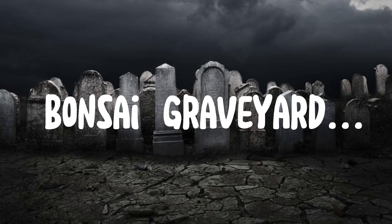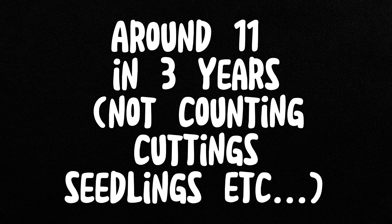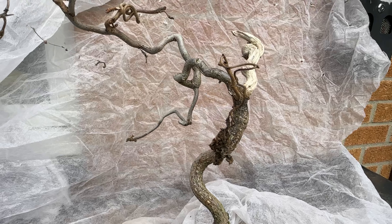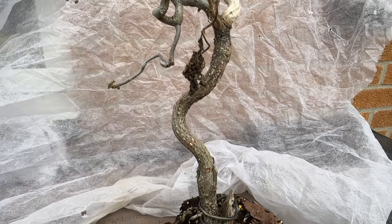Welcome to the Bonsai Graveyard. Disclaimer: all advice is to be taken with a pinch of salt, as these are my personal top 5 reasons for tree death. In this video I'll be covering bonsai trees in bonsai pots, although some advice can carry over to developmental stages. I'm not too proud to admit that I have killed a few trees in my time. We're going to look over the top 5 reasons why bonsai trees meet their demise.